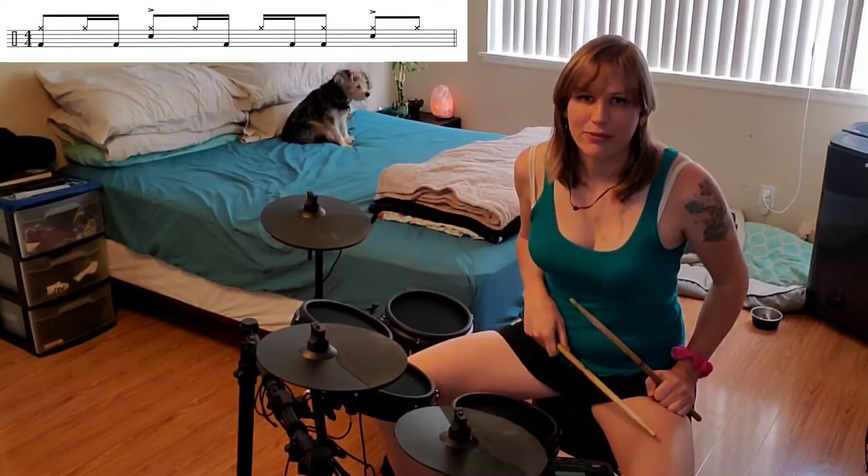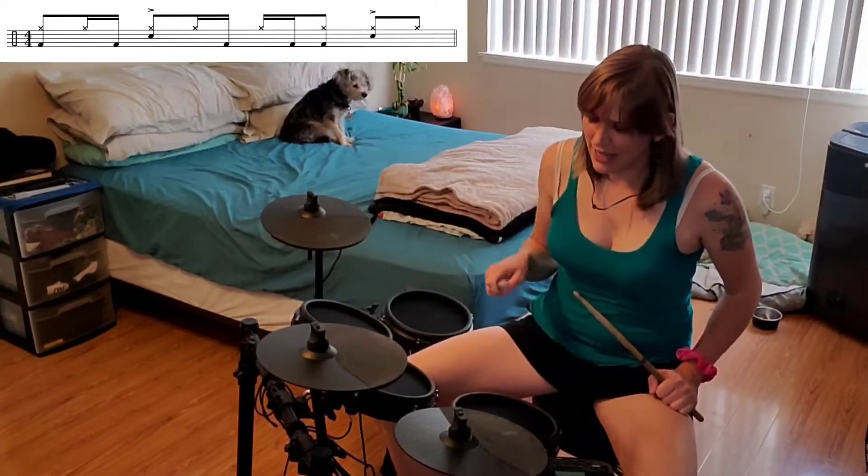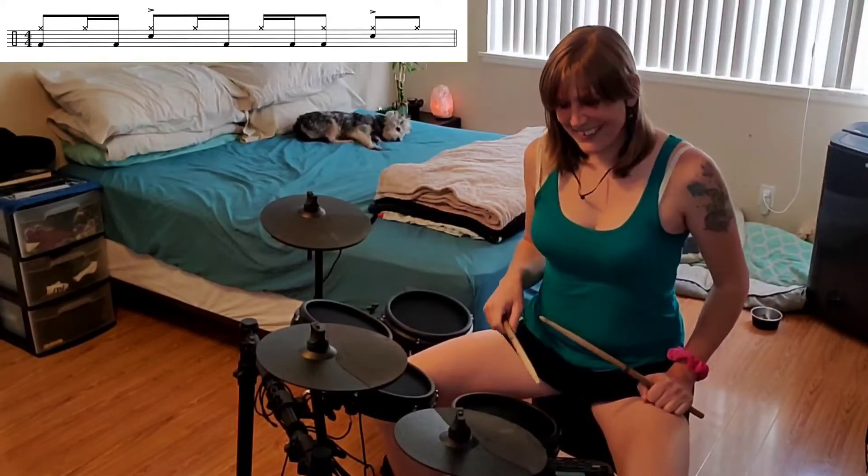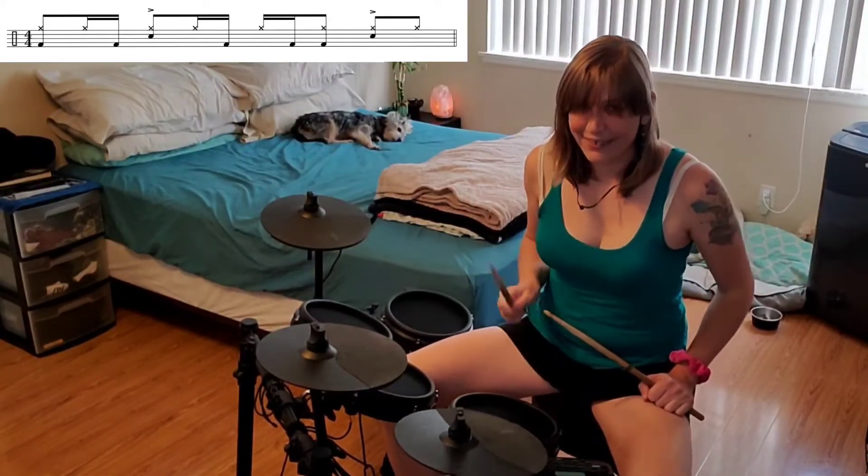Beat 3, we have hi-hat on 3, bass drum on E, and they're together on and. 3-E and, 3-E and — so hi-hat, bass together, 3-E and.